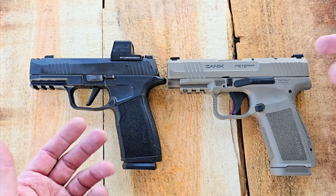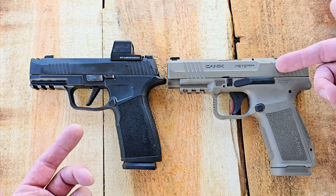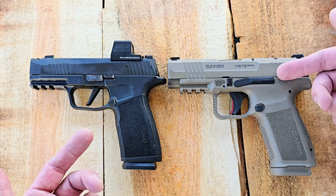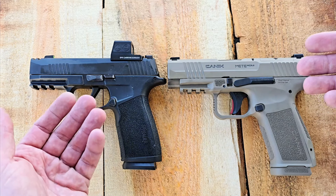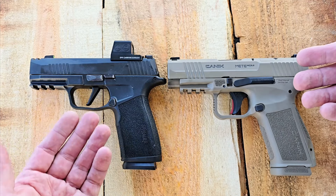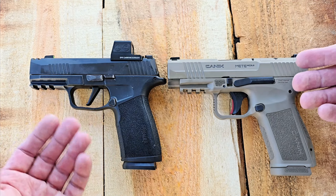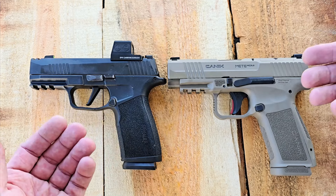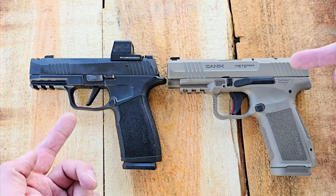That's a quick comparison of both these guns. These are really great options. I have about 600 rounds through the Canik now with zero failures — I've run everything from plus-P to range ammo to all sorts of hollow points, and it's been excellent. The SIG P365X Macro and the entire 365 series are excellent too; I have thousands and thousands of rounds through them and I think I've maybe had one malfunction, which was ammo-related. Hope you guys enjoyed this video and that it helped you make a decision if you're thinking about purchasing one of these guns. Thanks for watching — have a great day.